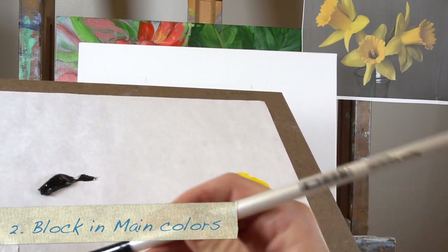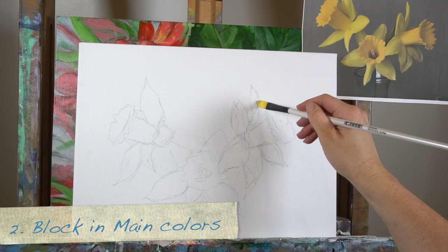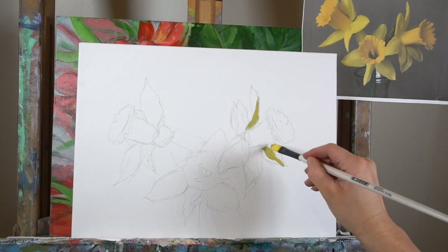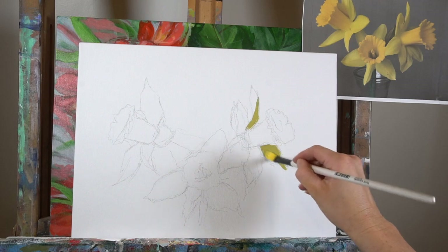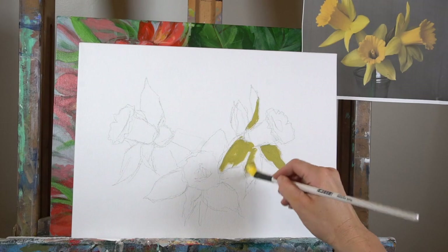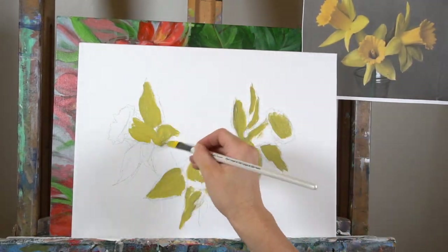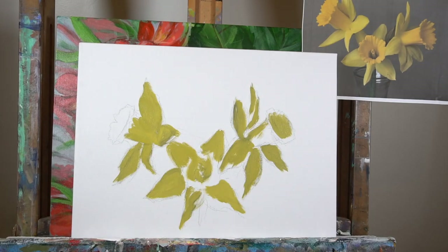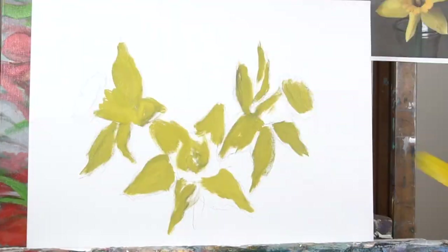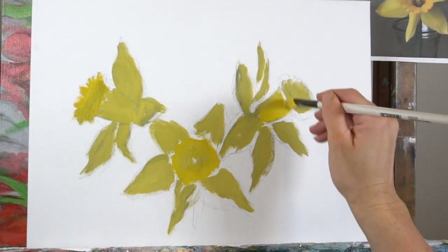Then you're going to block in your colors. The second step is to block in the main colors, even some of the main shadow colors. You're not putting the brightest brights and the darkest darks yet — you're putting in those medium-toned areas. So we've got a darker yellow going in first, mixed with a little bit of black and probably some white. Then we're mixing up a slightly brighter yellow without so much black and adding that color in.